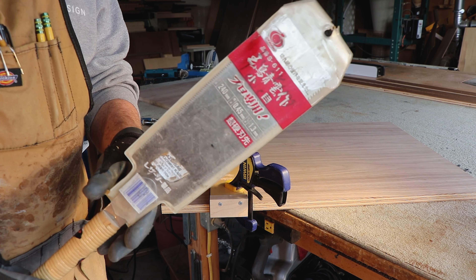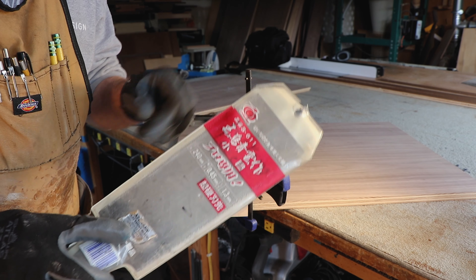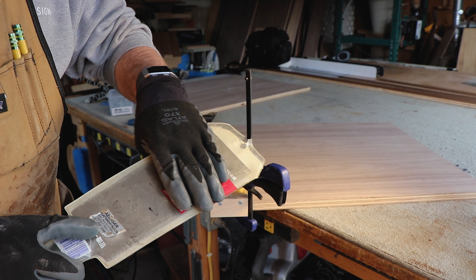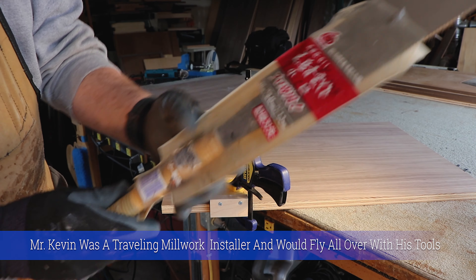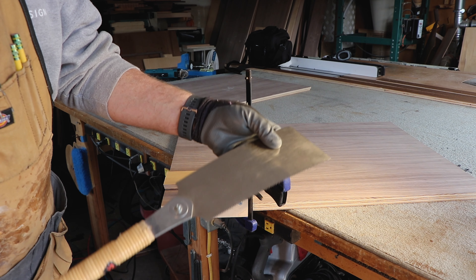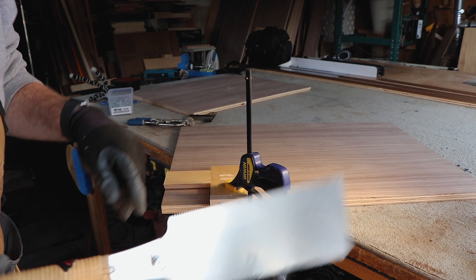So we've got the Japanese pull saw. This one was actually bought in Japan. I used to take this on planes, believe it or not, back in the day. One time I got it out of the luggage and the guard was off and there was blood all over the blade — some idiot decided to grab the thing. Sharp as hell.